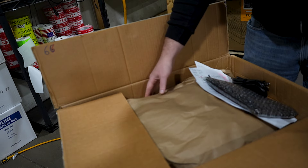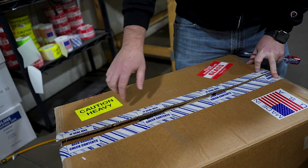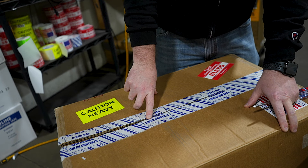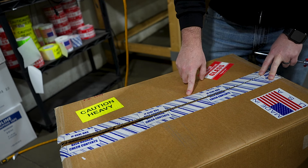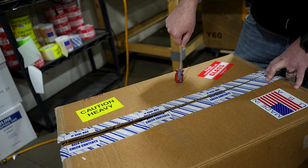If you're a new customer — your first order from us — you're going to get a T-shirt in here. And it's going to be sealed with sealing tape that will clearly show if it's been opened during shipment.